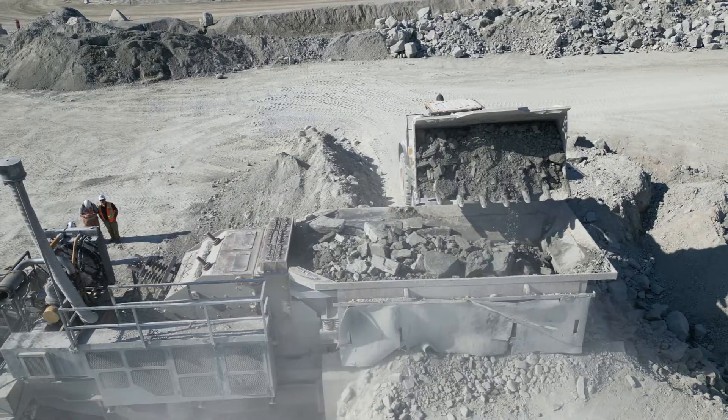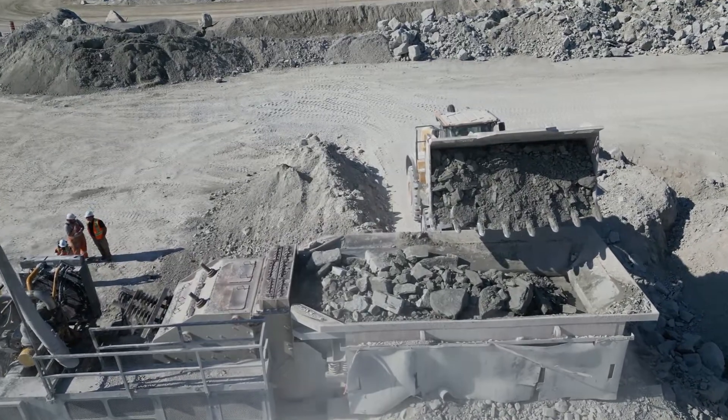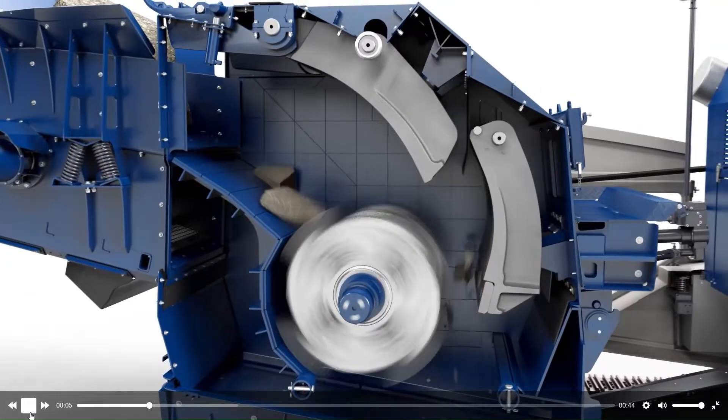As the feeder vibrates, it slowly transports the rock into the primary crusher. For this application, an impact primary crusher is used. Using its internal rotor, the impact crusher picks up and throws the rock against curtains. In turn, the rock shatters on impact, creating the desired size stone.